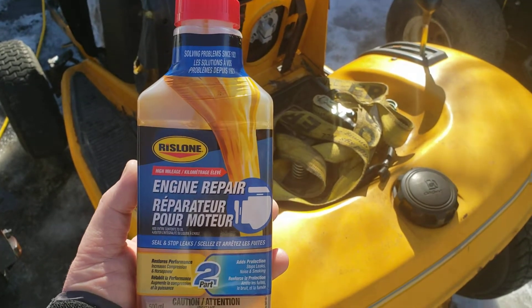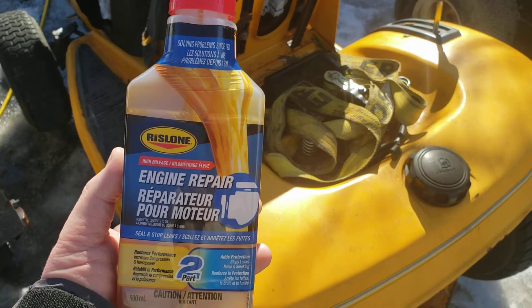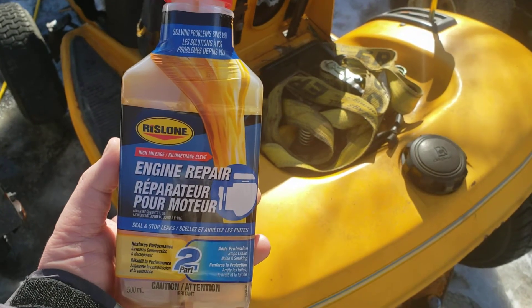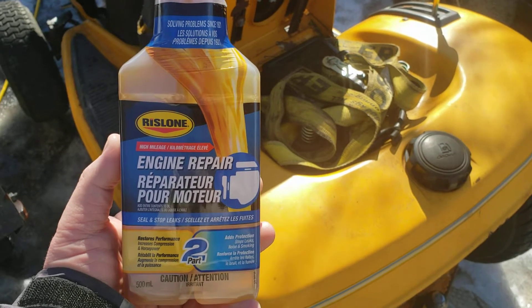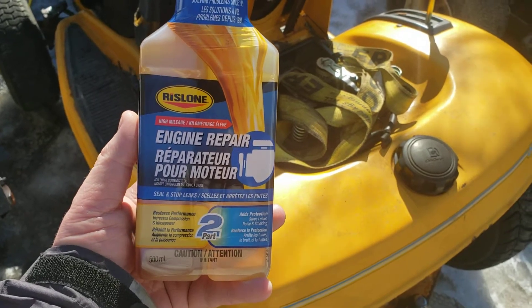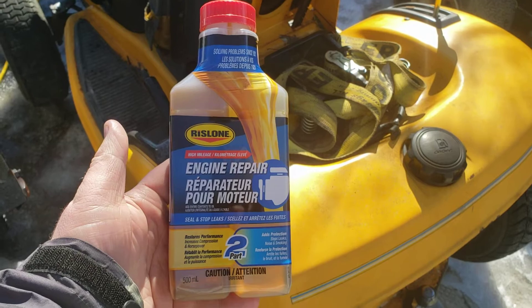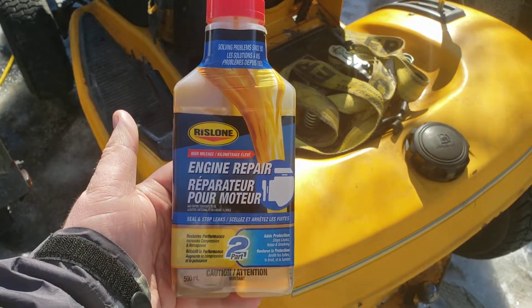Okay, this is round three - Cub Cadet oil leak. I may have fixed it by resealing the top of the engine, but we're gonna put this product in here as well. It's yet another Rislone product, but this one is a two-part, as you can see. So I'm gonna start the engine up, let it warm up, and proceed to putting this in.